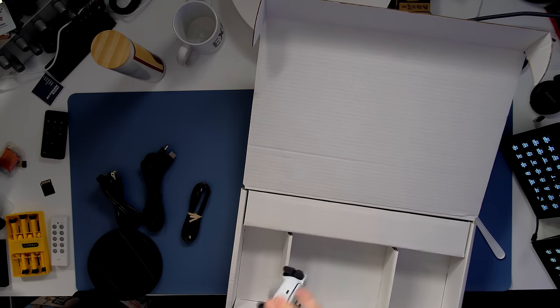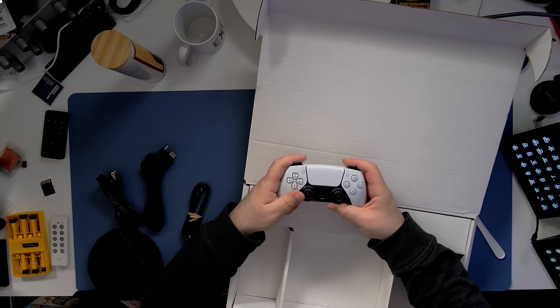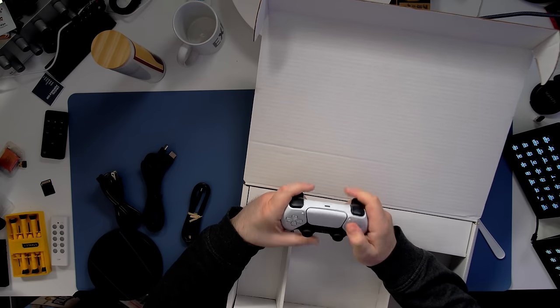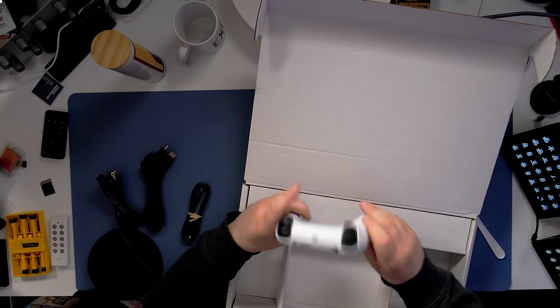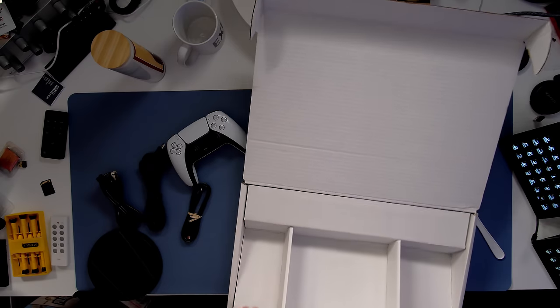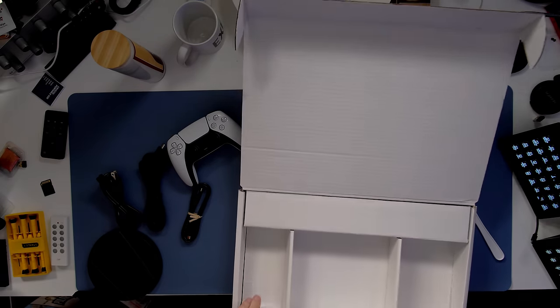Let's check the controller. The textured grip has a little bit of rubber ripped on it — that's great. But all the buttons are clicking and nothing is getting stuck. The DualSense controller, I think, passes the test. Anything else in this box? Nope.